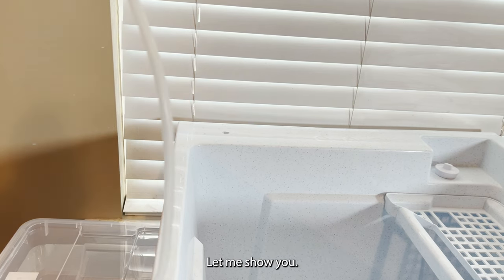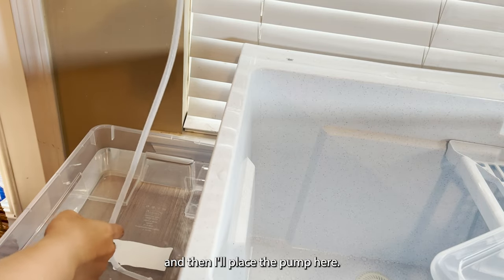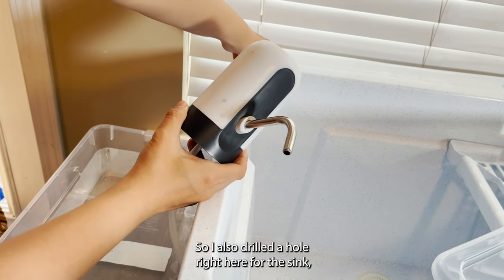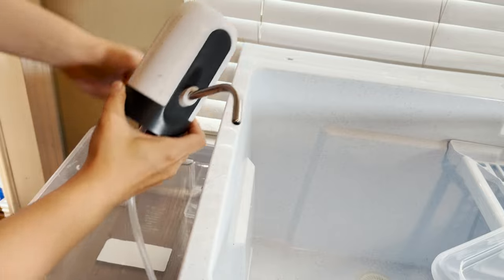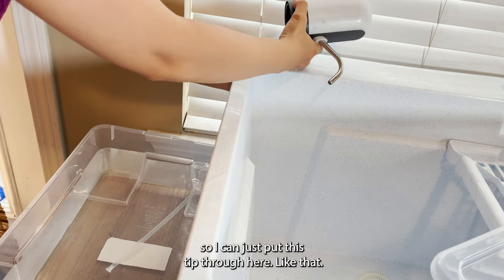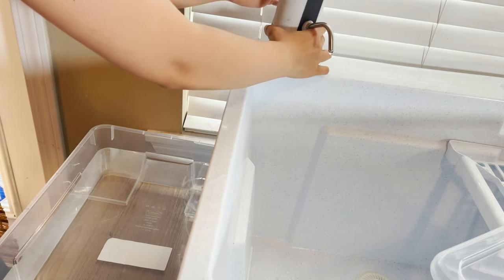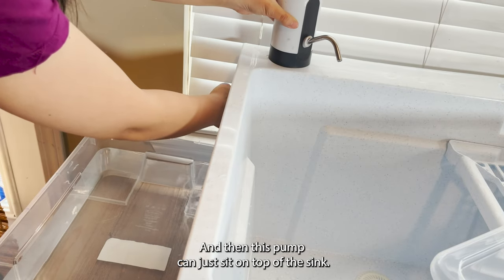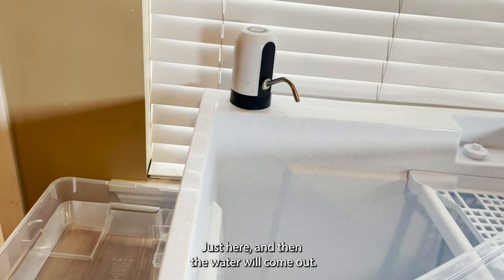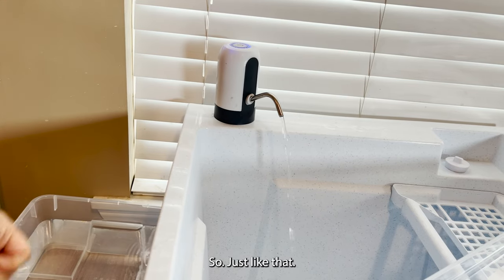Let me show you. I'm going to put the tube in the water and place the pump here. I also drilled a hole right here for the sink, so I can just put this tube through here like that. This pump can just sit on top of the sink, and when I press the button, the water will come out — just like that.